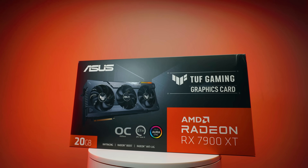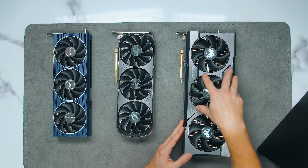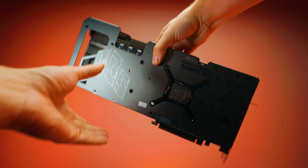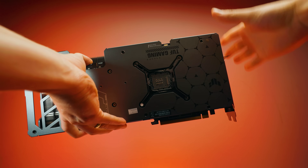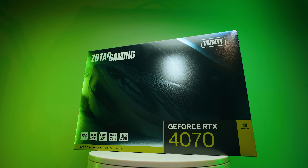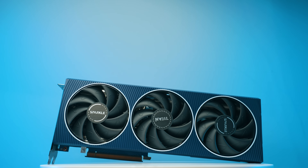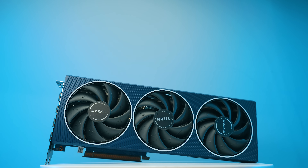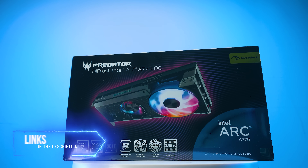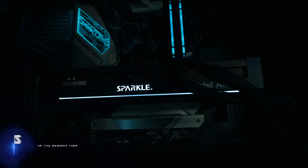From AMD we have the Radeon 7900 XT — this is the ASUS TUF model, and it is absolutely massive. From Nvidia we have the RTX 4070, the Zotac Trinity model. And from Intel we have the Arc A770 — this is the Sparkle variant, which is one of the nicest-looking ones.